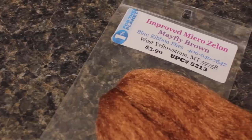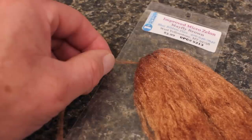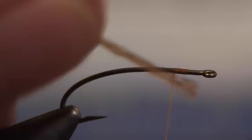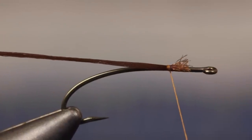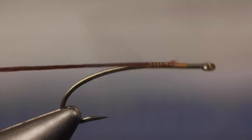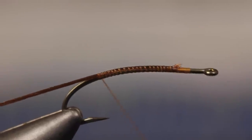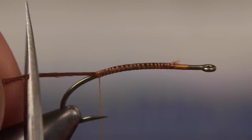Mayfly Brown Micro Xelon is used to represent the fly's shuck. A single strand cut from the hank and then split into two lengthwise is enough to make multiple flies. Lay the Xelon against the near side of the hook, take a couple of thread wraps to loosely secure it, then pull to the correct length. Continue taking thread wraps rearward to evenly anchor the Xelon to the top of the hook shank, ending about halfway between the hook point and the barb. Snip it off to form a shuck one half to one full hook shank in length.